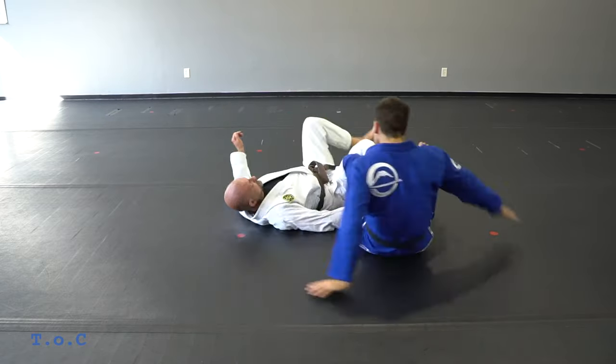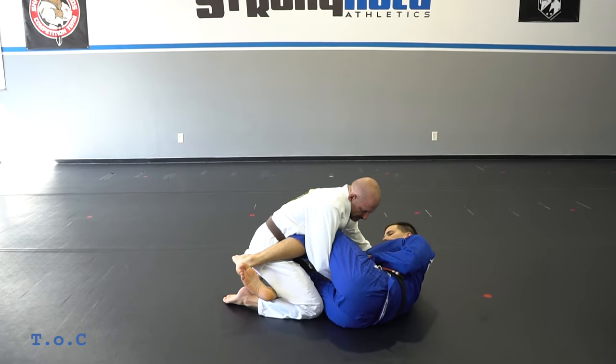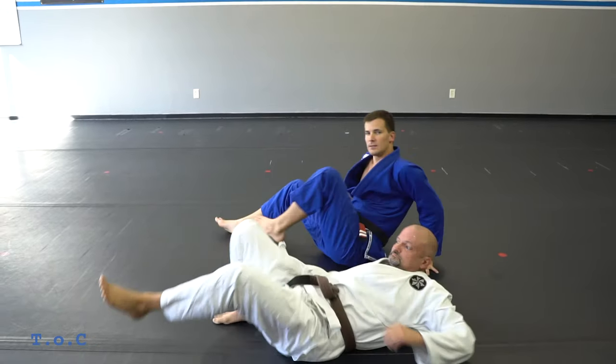One last time from the other angle: he leads the leg, I get my grip, I get my belt grip, he's trying to smash, I turn in and sweep over top. That's our little giggler series.